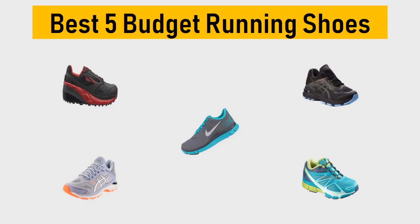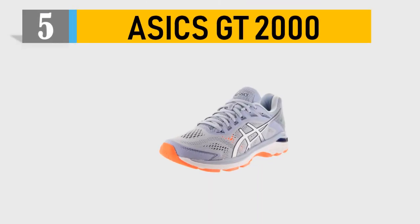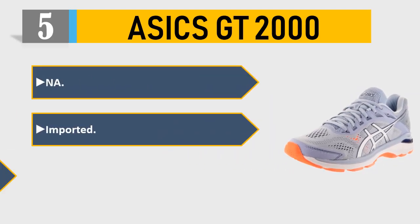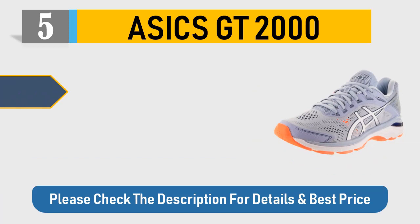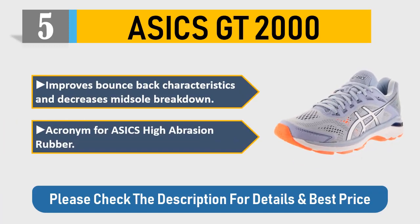Number 5: ASICS GT 2000. An imported rubber sole improves bounce-back characteristics and decreases midsole breakdown. ASICS stands for high abrasion rubber. Please check the description for details and best price.